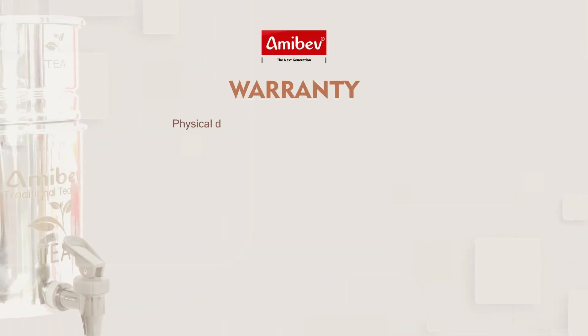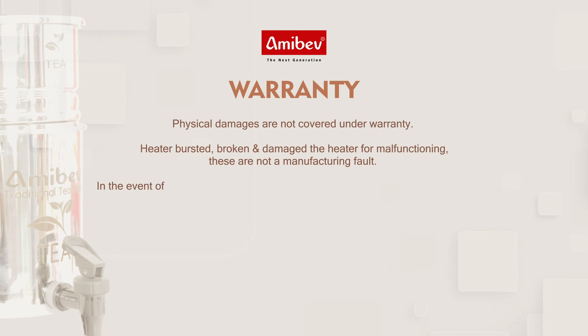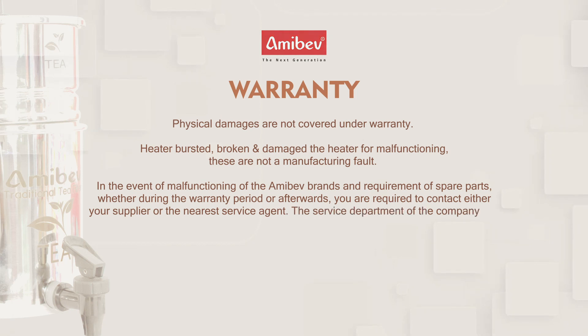Warranty: Physical damages are not covered under warranty. Heater bursted, broken, or damaged heater due to malfunctioning — these are not manufacturing faults. In the event of malfunctioning of the AmiBel brand and requirement of spare parts, whether during the warranty period or afterwards, you are required to contact either your supplier or the nearest service agent. The service department of the company can also be contacted at the following address.